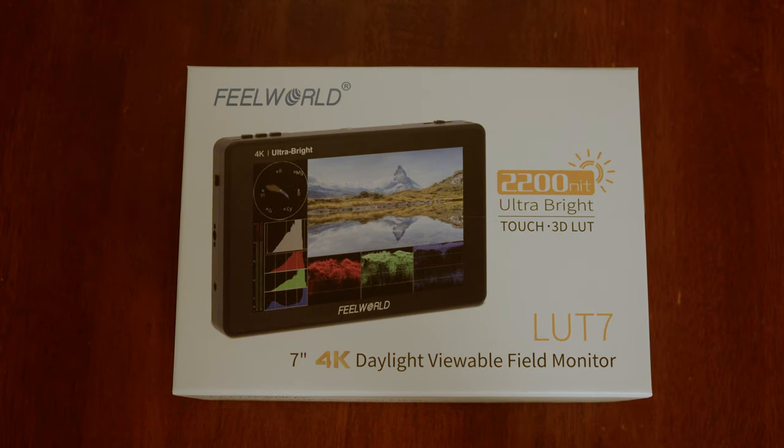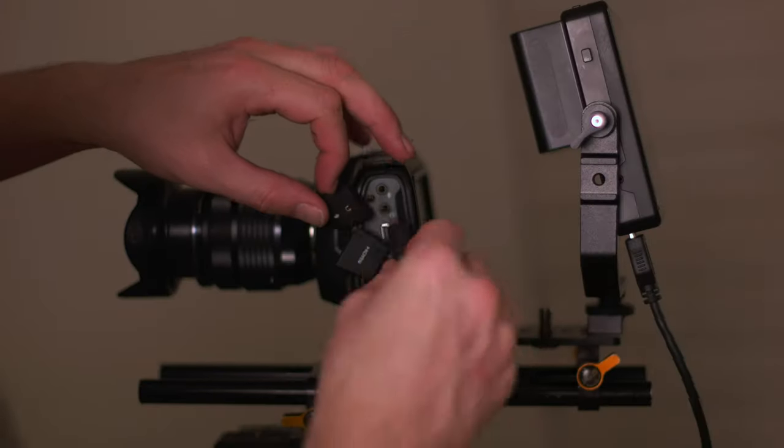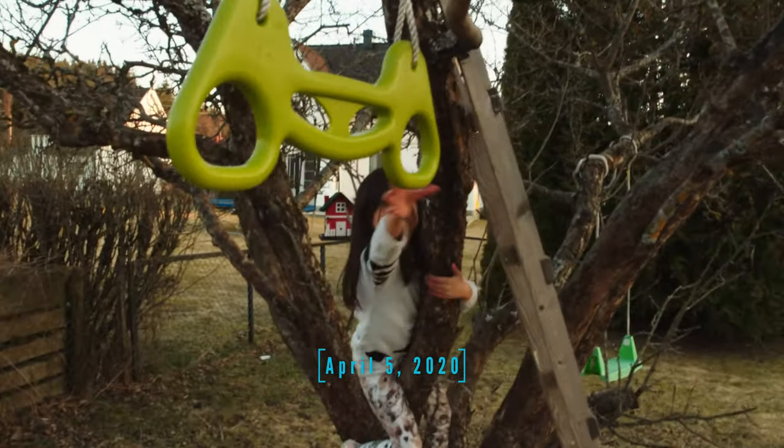It's a very bright monitor — 2200 nits — so when I'm outside I can see the image very good, and I love this monitor. Tomorrow I'm going to shoot outside and do a time lapse, because it's more or less one year since my daughter broke her arm when she was playing in the apple tree.